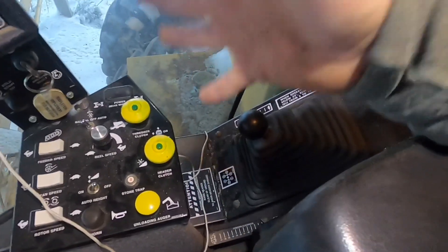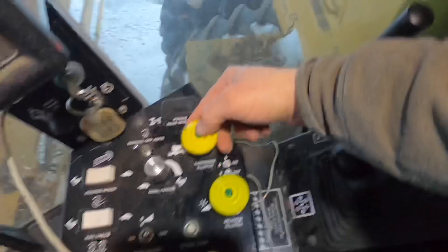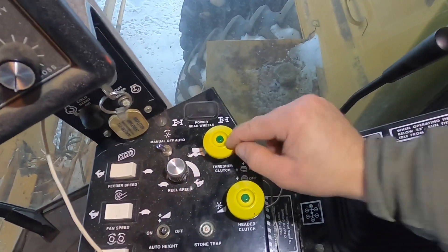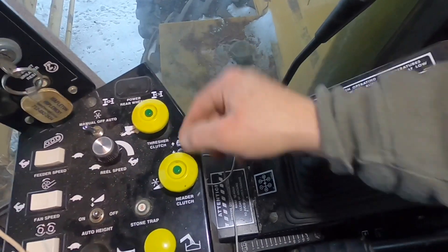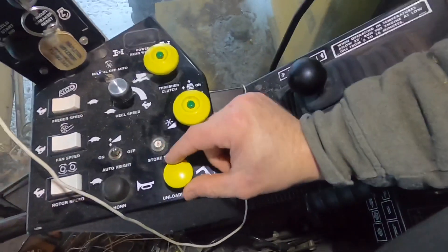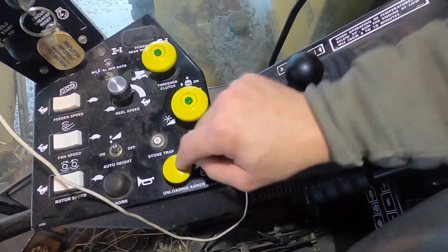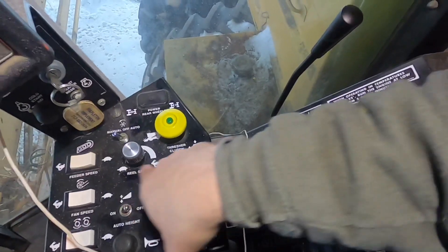To engage and start the rotors up, this is your thresher clutch right here — you push this little green button in and pull it up, and to shut it off you just push it down. To engage the header clutch, you have to have the thresher clutch engaged first — you do the same thing: push the green button and lift it up. This is your unload auger — you don't have to have any of these running to engage this; it's a separate thing.